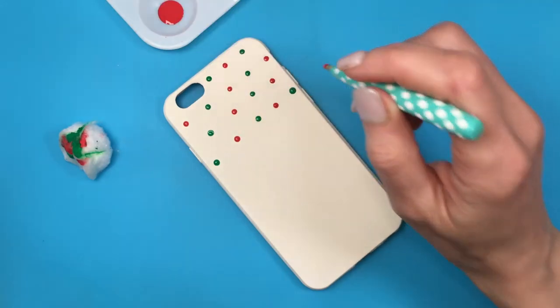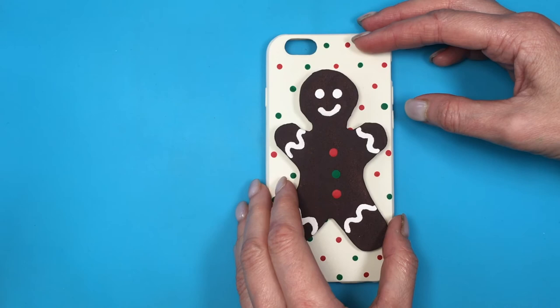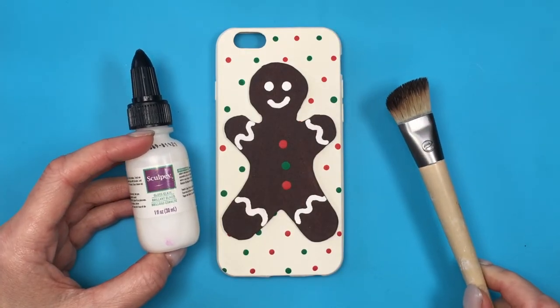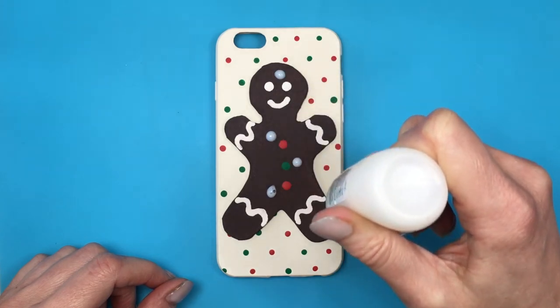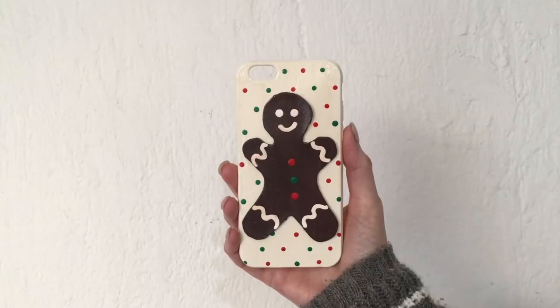Then I'll take my super glue and glue my gingerbread man on in the middle. I'll finish up by adding a coat of gloss - the gloss I'm using this time is my Sculpey gloss - adding two to three coats of it.